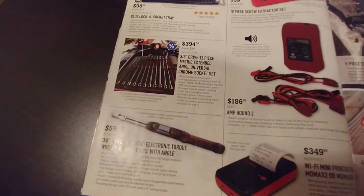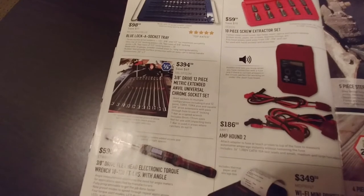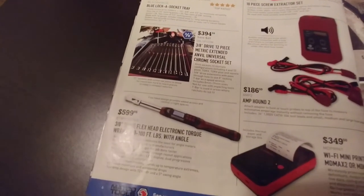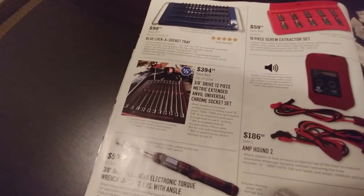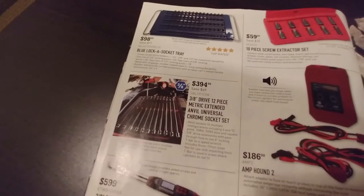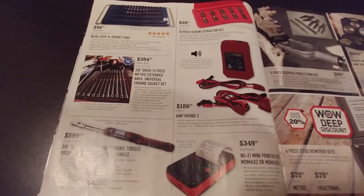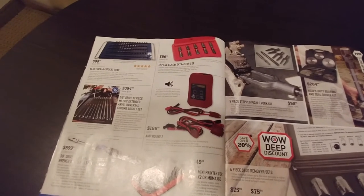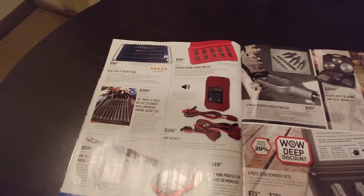The 3/8-drive, 12-piece metric extended anvil universal chrome socket set — I could definitely see a use for those but I'm not sure the price is there. I'd probably buy just the sizes I use most, like 10, 13, maybe 12 or 14 for Asian vehicles. They work on Torx and Torx Plus, but I kind of like the idea of having purpose-built tools — one-size-fits-all makes me a little worried. I've had to fix a lot of jobs where customers tried to do it themselves without the right tools. You can't use SAE on metric.